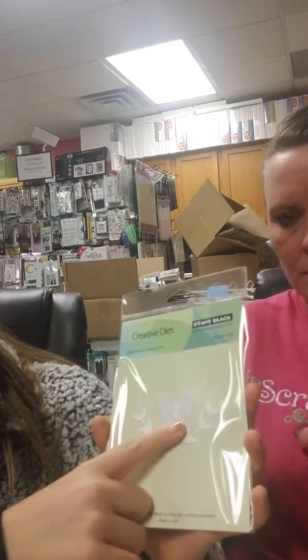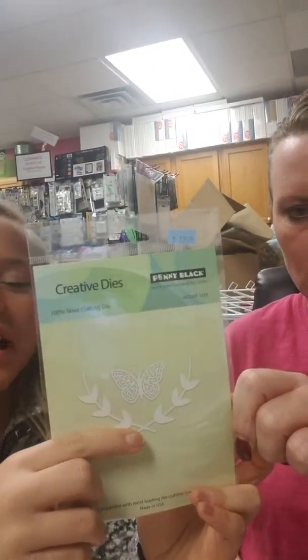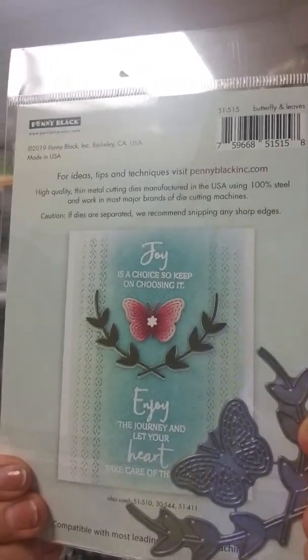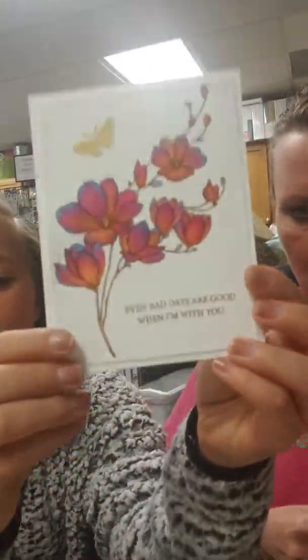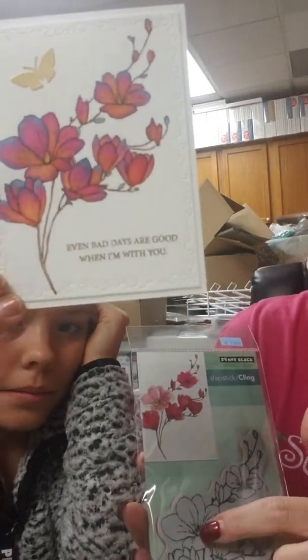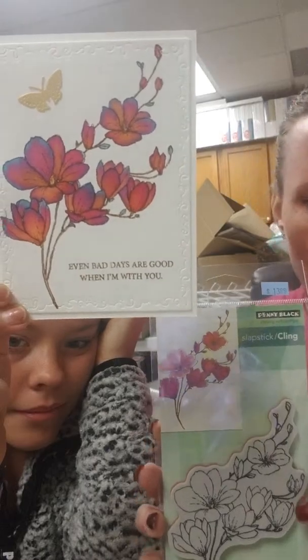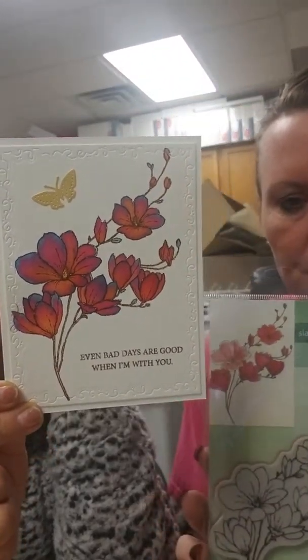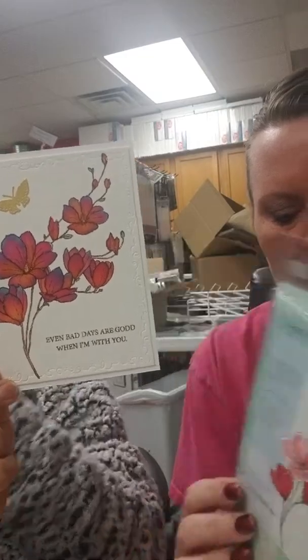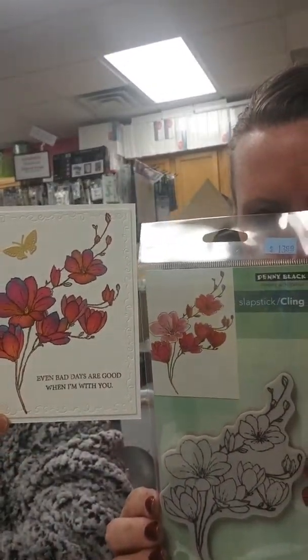The next one has a butterfly — it's called Butterfly and Leaves. There's a nice sample on the back. I think all their packages show samples on the back, which is kind of nice. This next one is called Harmony. You can color it in with the watercolor look, or with Copics or colored pencils. On the sample they did not do the watercolor look, but on the packaging they went for the watercolor look. So you've got different options, and that one is called Harmony — all of these are by Penny Black.